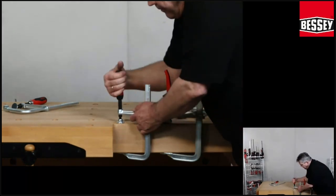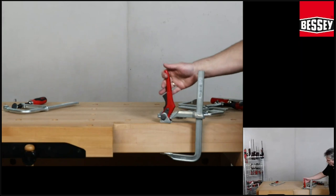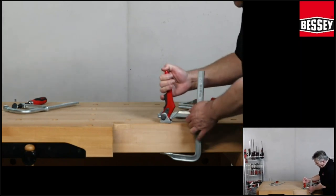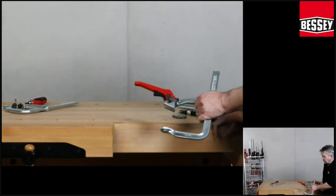When you have vibration on the material, the lever does not go open. When you work correctly with this clamp, pull the lever a little bit back, push back, and then you can open the brake. Then it's very easy to open.